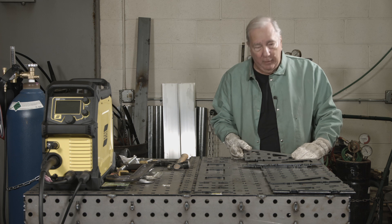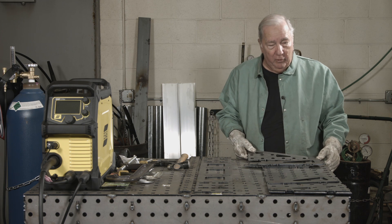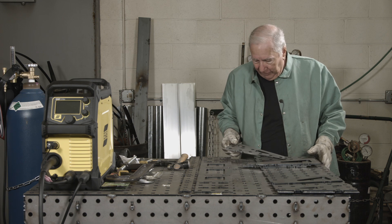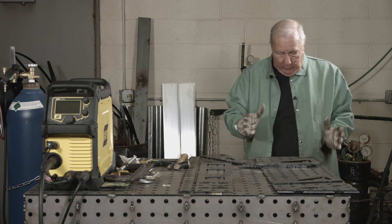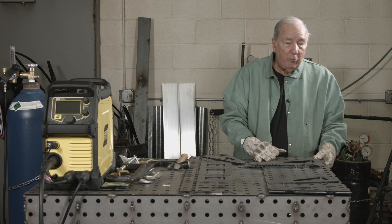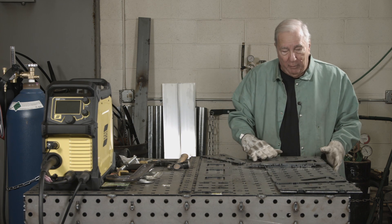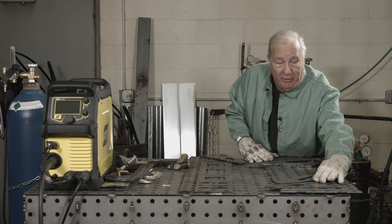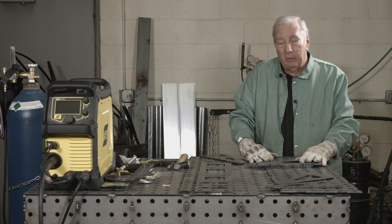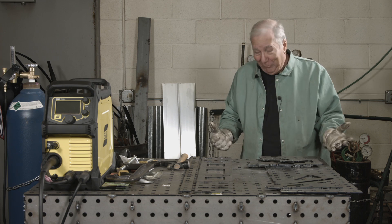We have everything wiped down and now it's time to start dry fitting and getting it ready for assembly. This is the table top and I'm going to move it over so a little bit of it is hanging over the edge because I'm going to need to clamp some things. If you have somebody to help you do this, so much the better — it can be done by one person, as I'm about to demonstrate.